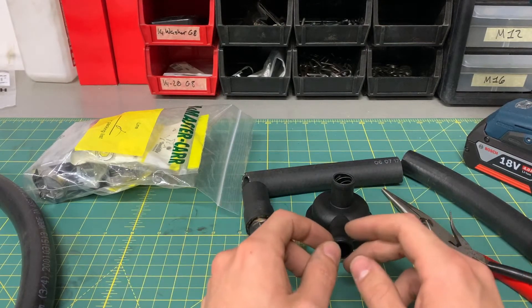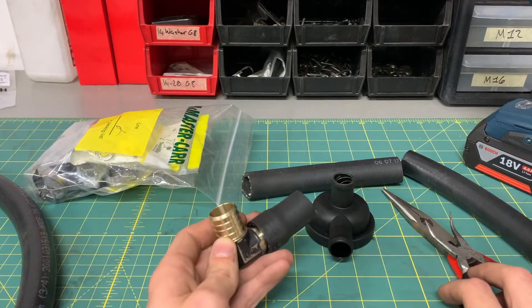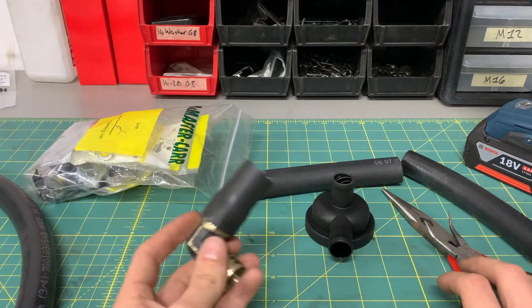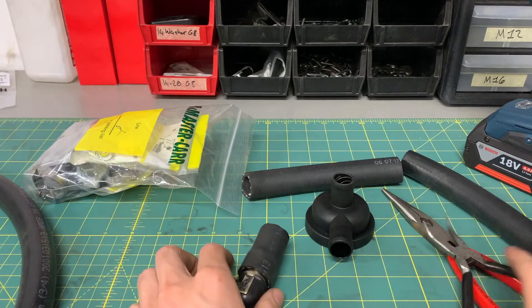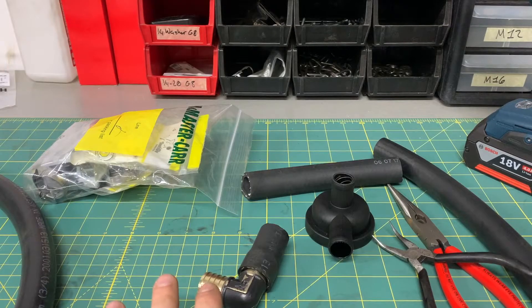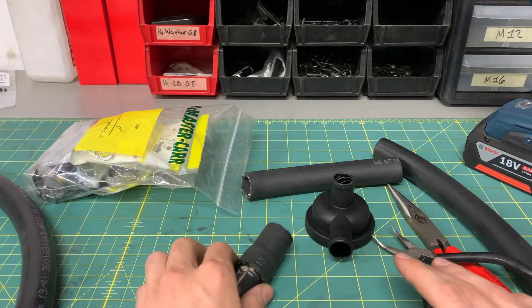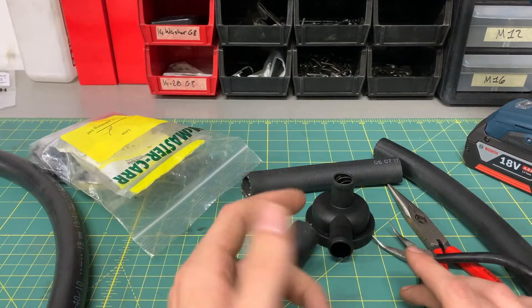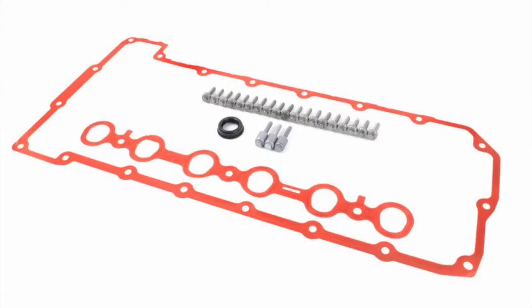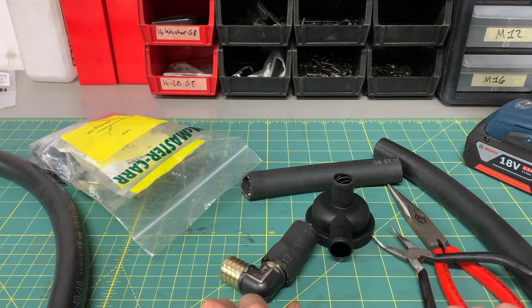Welcome back to what should hopefully be the penultimate episode of this series for converting the valve cover in my Z4 with an N52 engine to magnesium from plastic. I have what looks like a random collection of parts here. I've done quite a bit of final finishing and I'm almost ready to put everything together. Really all I need now are the gaskets and the bolts for putting the magnesium valve cover on the engine. Once I have that, everything should fit into place nicely.